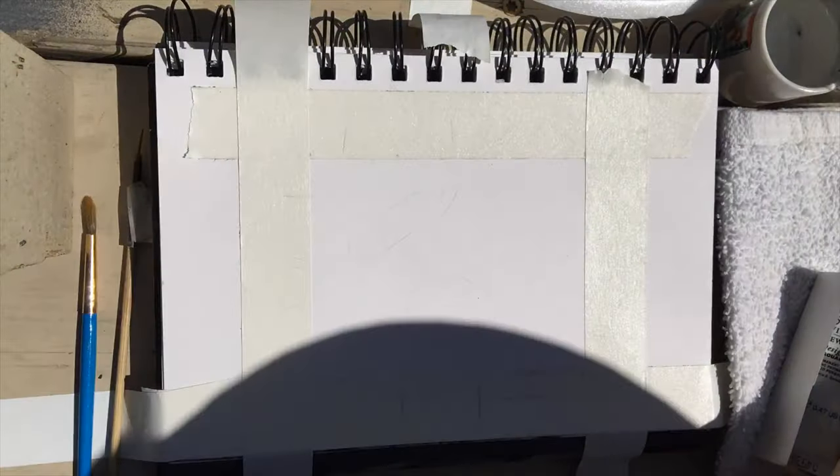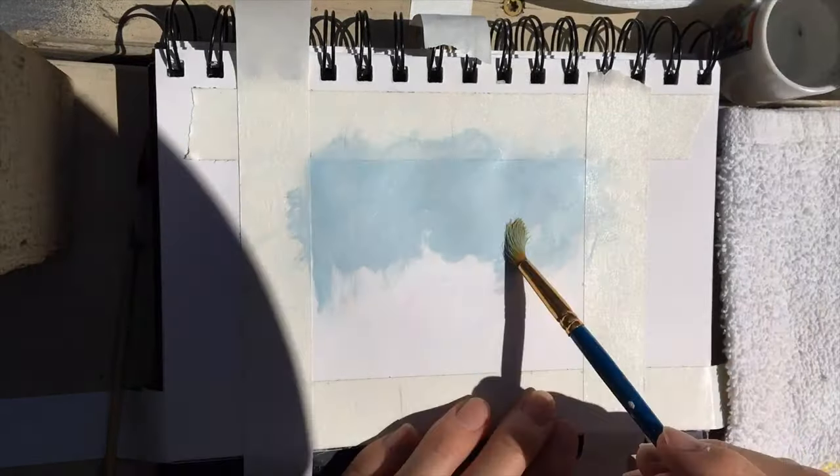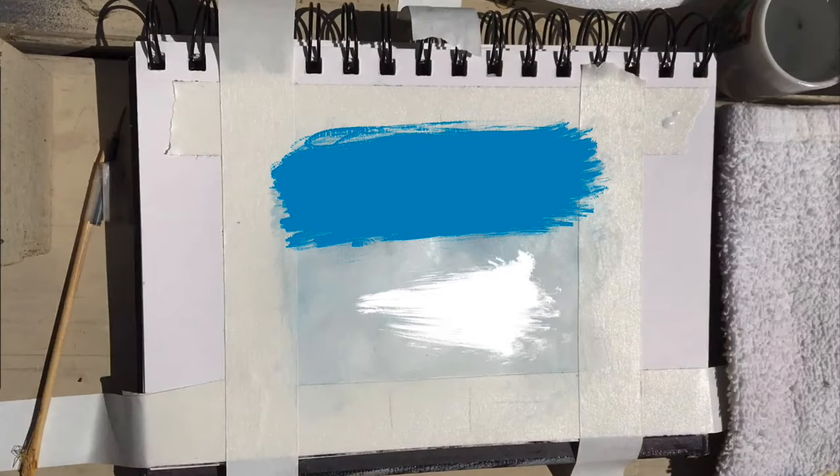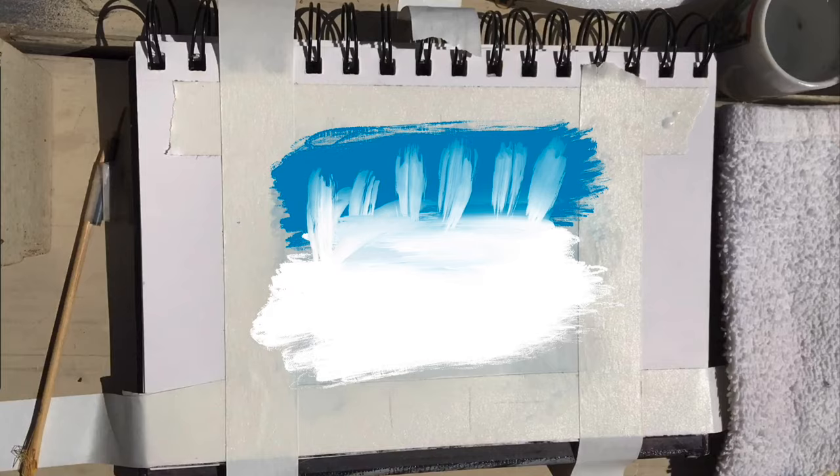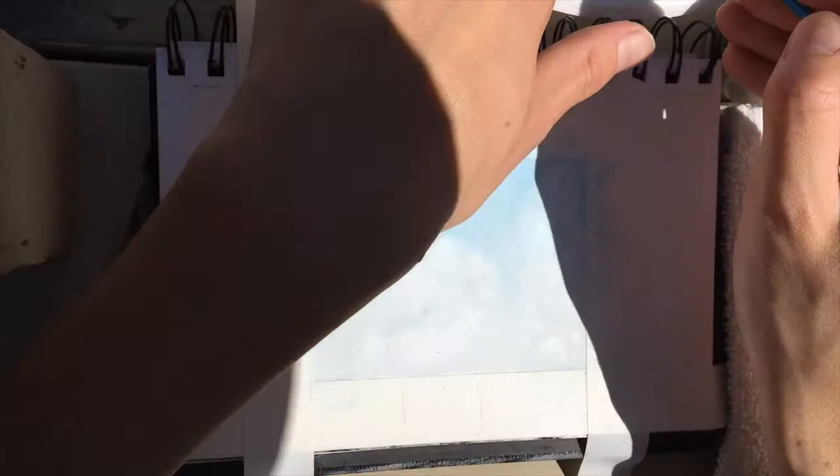So I start by sketching out my image. And then I go on with the first layer, which was the sky. So I start out with the blue and white, and I blend the white upwards so the blue is not too intense.